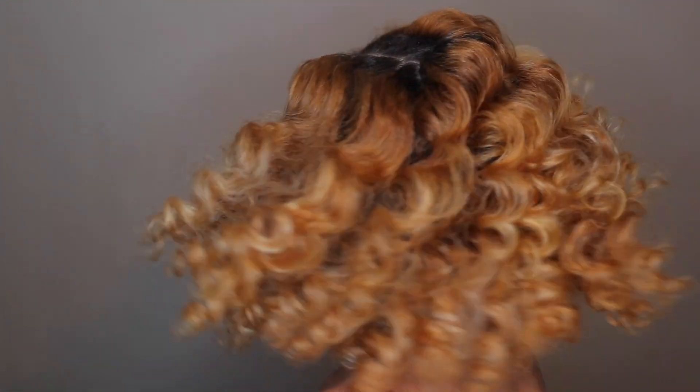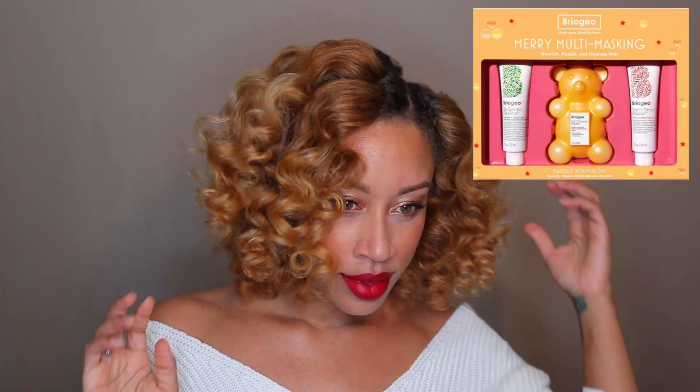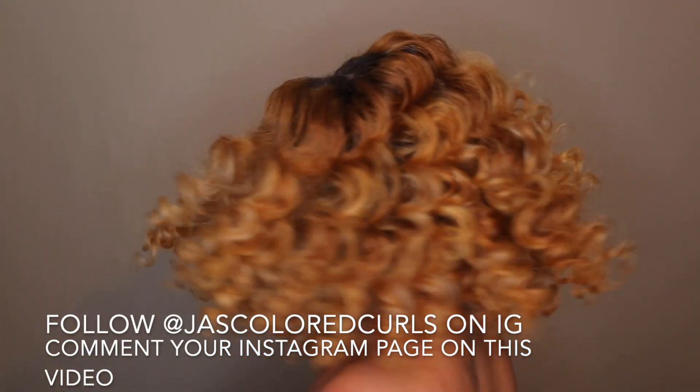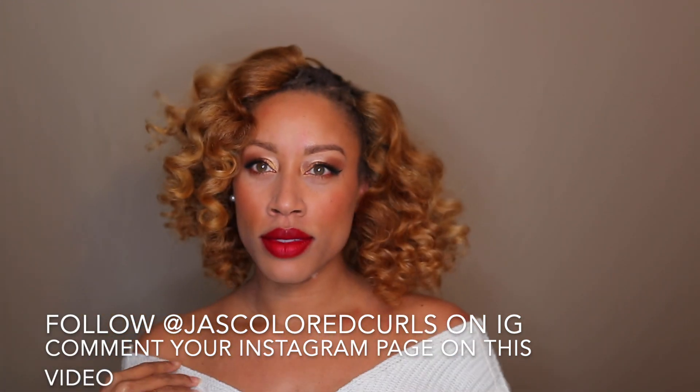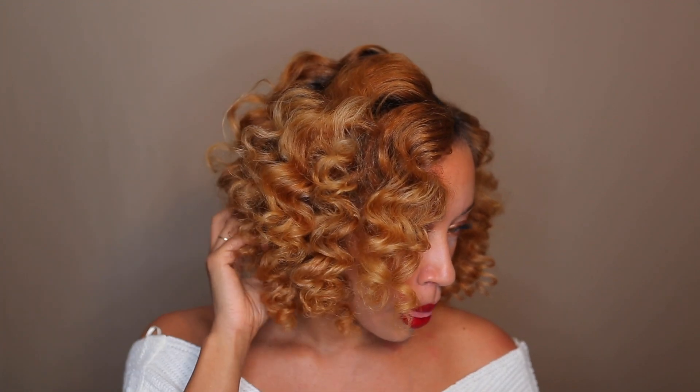I decided last minute that I wanted to do a giveaway for you guys, just for showing me so much support on my channel — I appreciate you all so much. I'm going to be giving away the Mary Multi Masking Mask Trio Set by Briogeo. It was given to me and I have all three of these masks already, and I want to pay it forward to someone who will love these masks just as much as I do. All you have to do is follow me on Instagram, comment on this video with your Instagram page, and I will announce the winner when I drop my next video on Sunday.